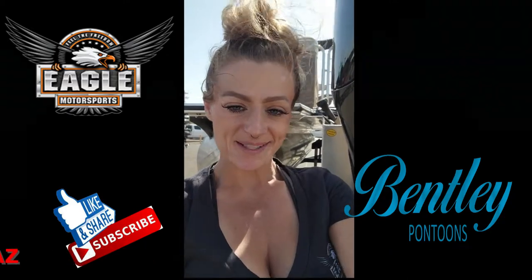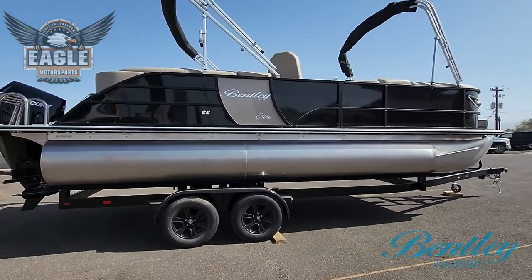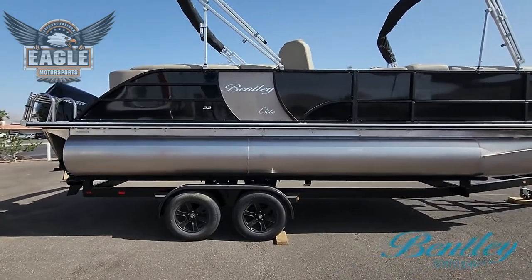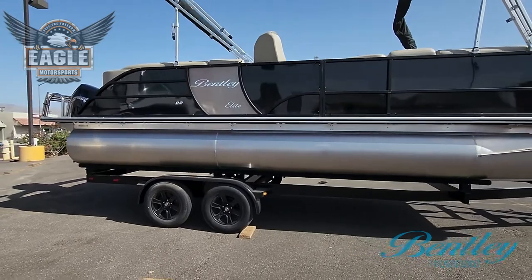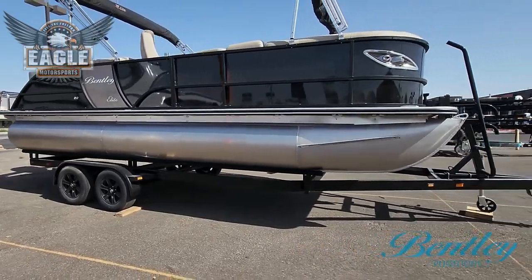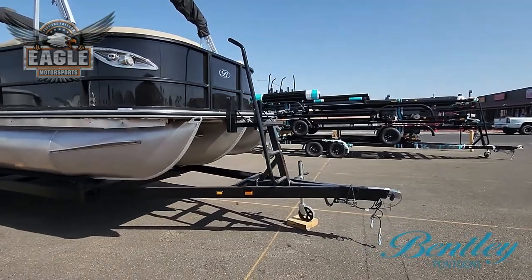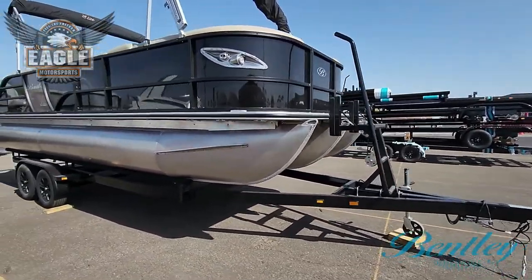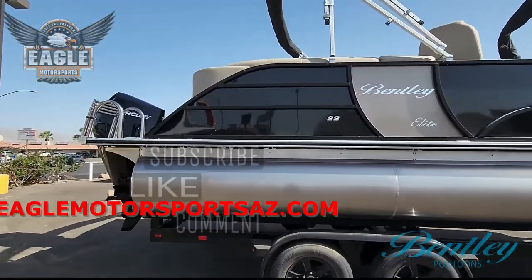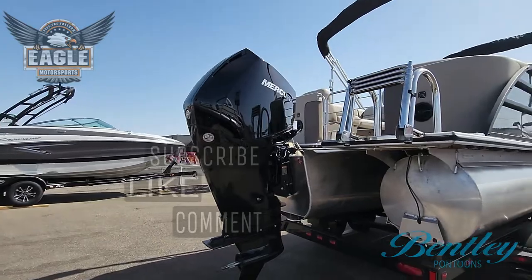Your Bentley 223 Elite Admiral comes in a package as all of our Bentley pontoons do — a tandem axle trailer complete with black wheels. Your trailer will have a walk-up ladder with grip. The power on this Elite Admiral is going to be a 250 horsepower Mercury outboard coupled with Sea Star hydraulic steering.